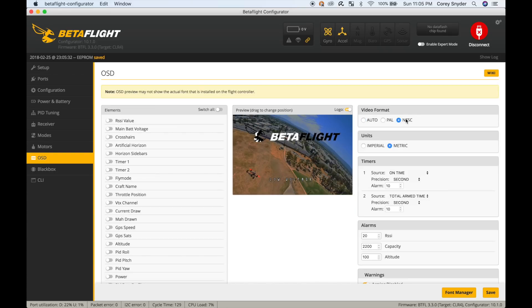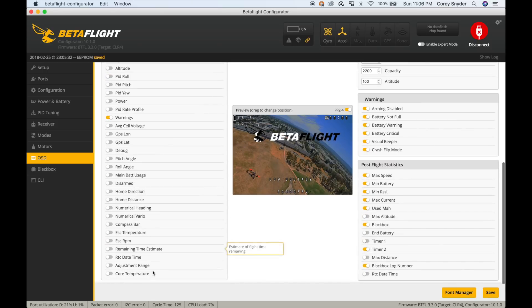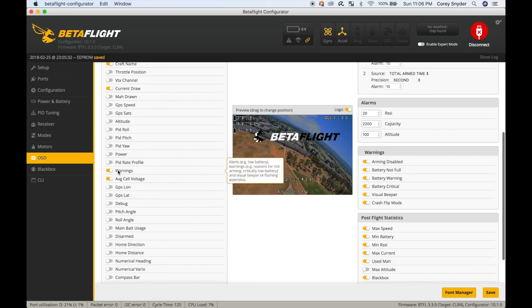For OSD, I'm going to set up battery voltage, timer 2, and craft name. I'm also going to try current draw to see if I'm actually getting that reading from my ESCs. Always leave a warnings element on — you'll see that right in the middle of the screen, and it's really great for debugging problems when you first get your build done.